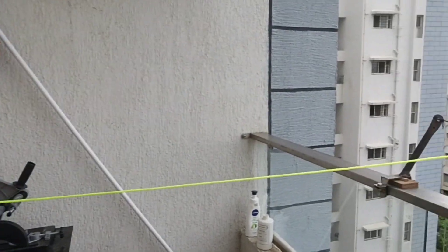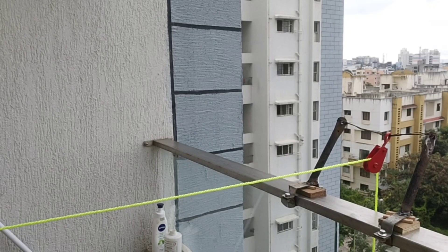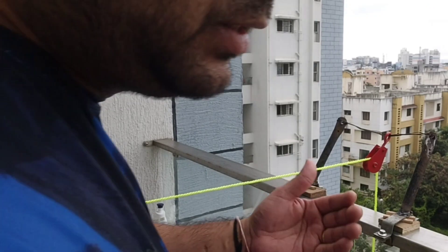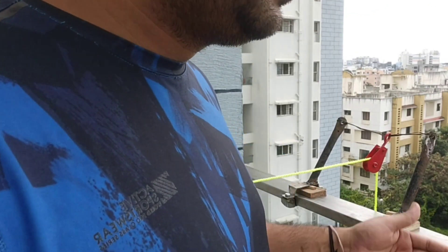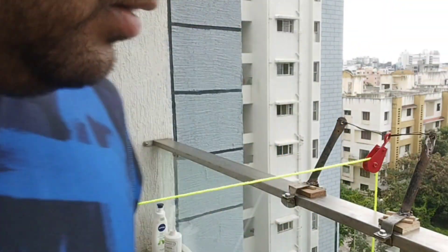You can increase the speed as much as you want, but we need to be very careful because we are pulling things from multiple storeys and a lot of plants are coming in between, so we should not hurt anybody. We should ensure nobody is in the balcony.